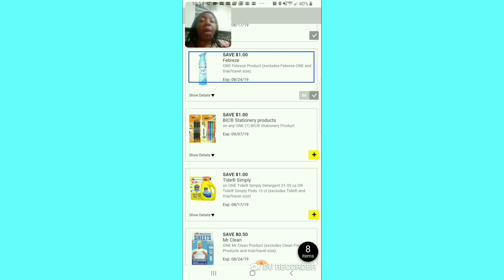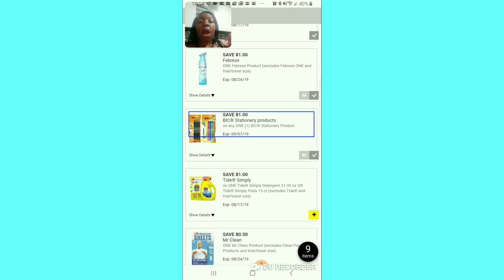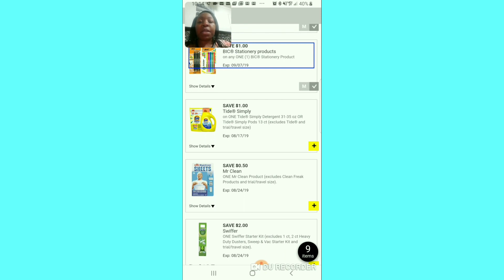Okay, the stationary product — this is a freebie item. This coupon might disappear before the end of the week because of the fact that it's a freebie item. The big stationary products like pins and whiteout are usually a dollar, so we're going to unclip this. Also, please stay to the end of this video because I want to show you the new upgrades on the Dollar General app.